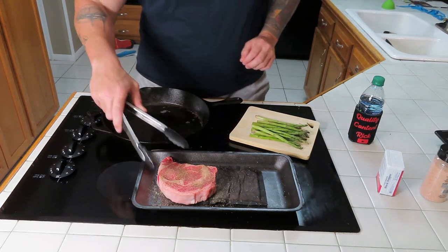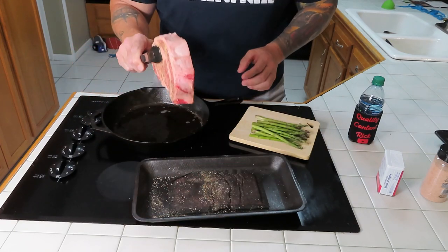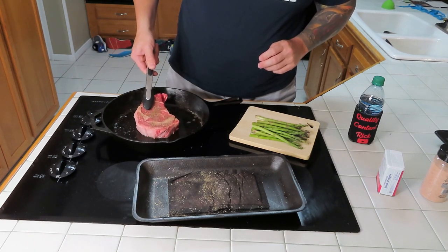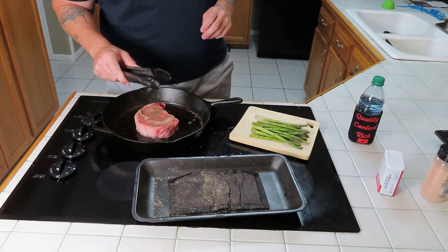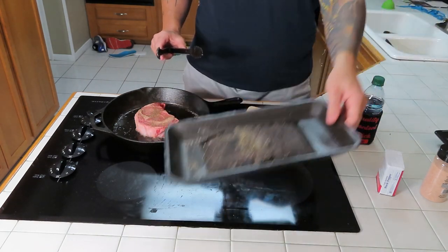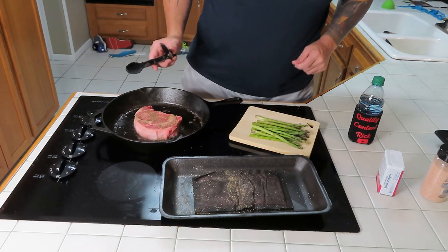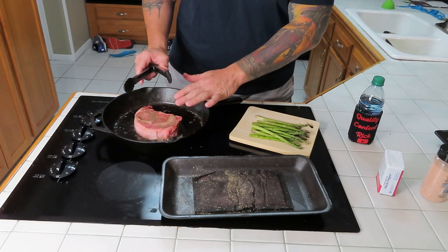All right everybody, so I think it might be hot enough. That's a pretty good sized steak — a little over an inch, about 16 ounces. So we're just gonna lay it in here. Hear that sizzling — we don't want to burn it, definitely don't want to burn it. Make sure our tongs are working. You just want to set this in here about five minutes, don't mess with it, just let it hang out about five minutes.